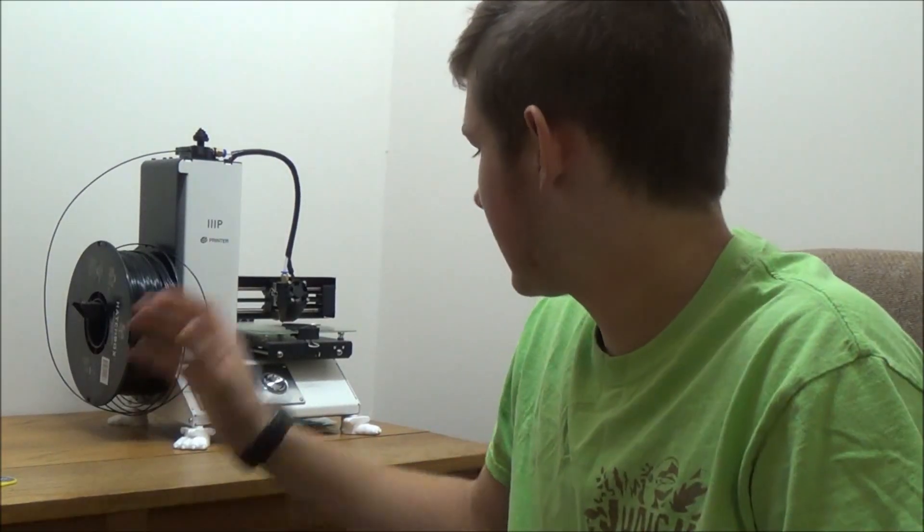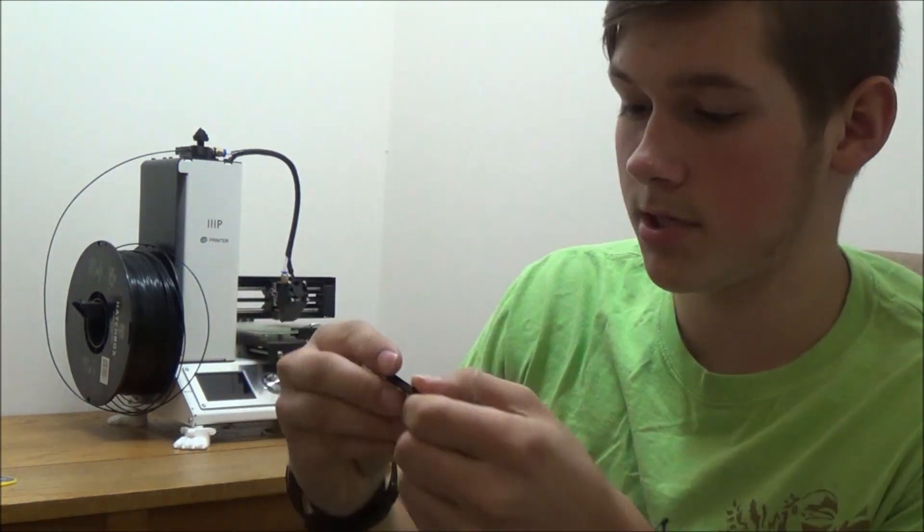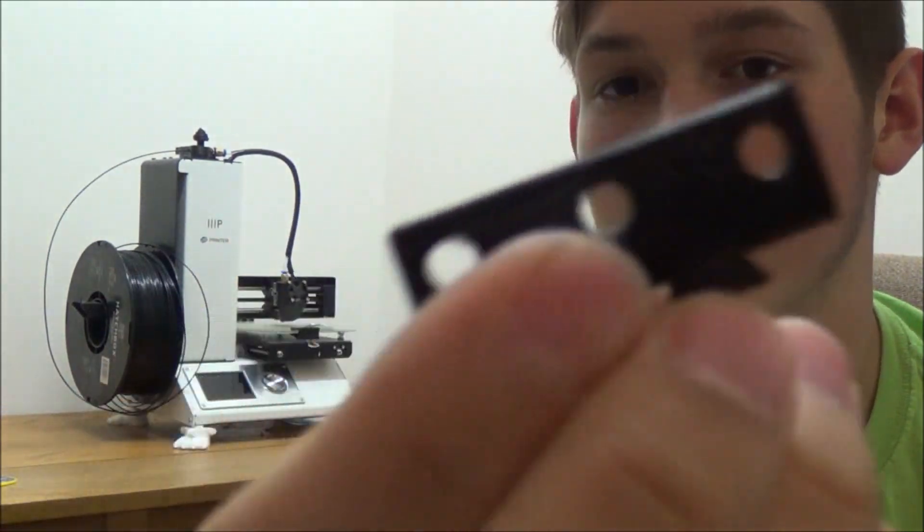The print is kind of done. It messed up but it was close enough to being done — it just missed a little bit of the top layer. You can see it's pretty much done on top, and that's the bottom there.